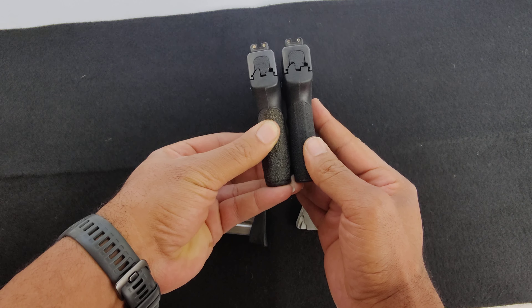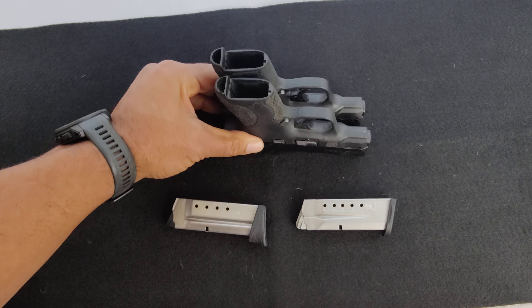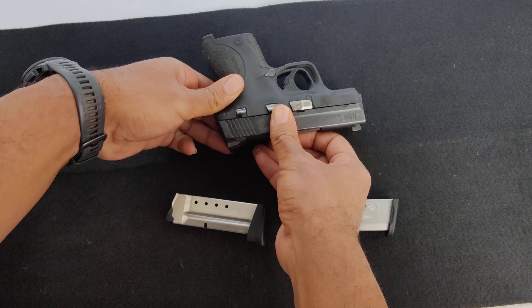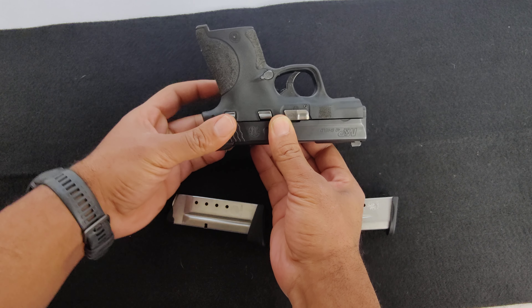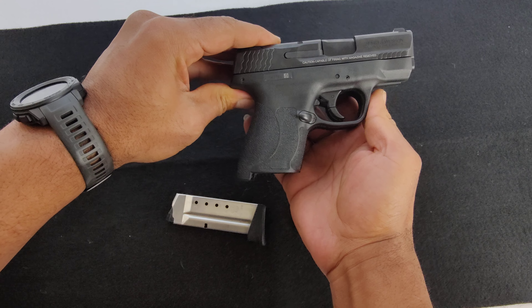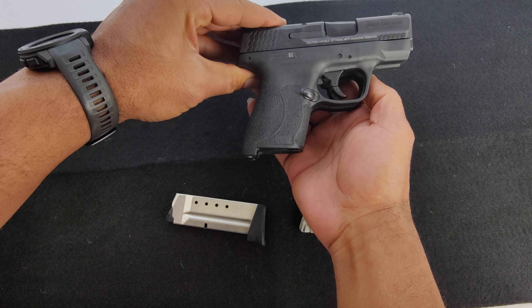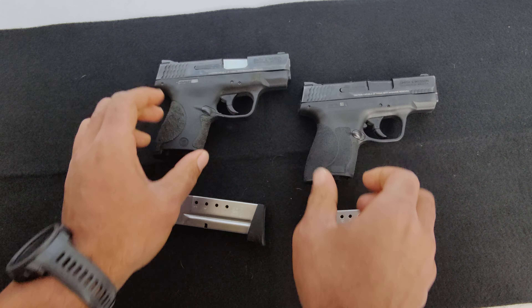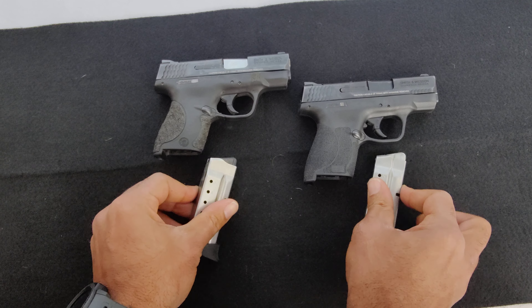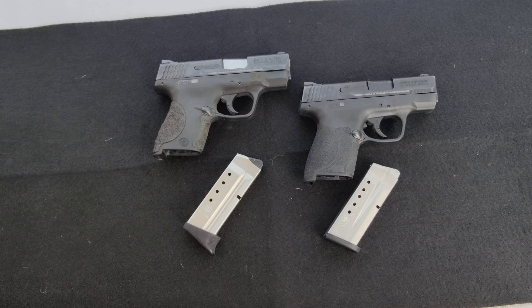In terms of carry and size, they're pretty much identical. I haven't found any difference in concealability or size. If I had to say one gets carried more than the other, it's still my 40 - just because that's what I ended up carrying even after I bought the nine. The nine is something I convinced myself I needed, but it still doesn't get carried because it's been replaced by a Hellcat. There's nothing wrong with the nine - it's a great caliber. You can see the difference: six rounds in the 40 versus seven in the nine. I carry a Hellcat in place of this now.